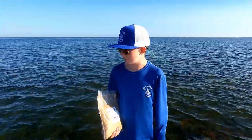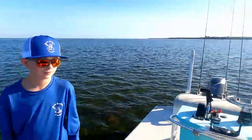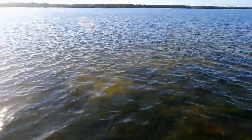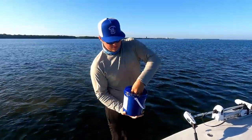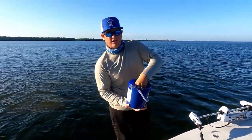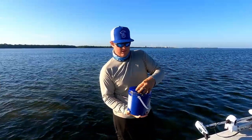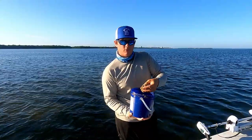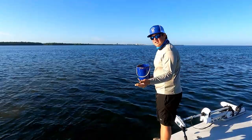When you mix your chum, you just splash some water in and mix it until it's about a paste consistency — like oatmeal or grits. Now we're gonna start chumming and catching some bait.